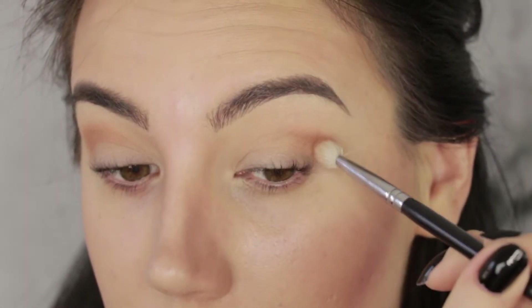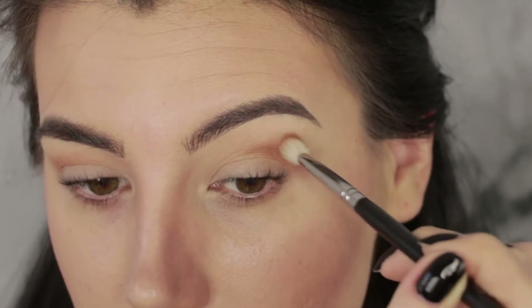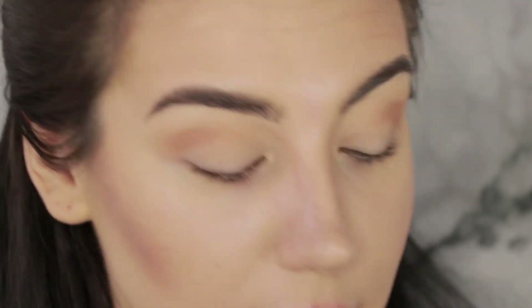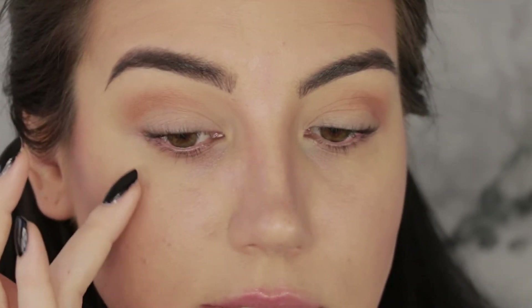This color is just calling my name — as soon as I opened this palette I was like, yep, I'm using that one. I'm going to use this deep cranberry-pink color called Create on a Morphe E18 pencil brush and pack that into the inner corner. I know right now you're probably like, wow, you're nuts — a little yes. I've actually done this technique before and I really like the way it comes out: a very bright pop of color on the inner corner, a mostly nude lid, then wing it out and smoke out the bottom of the wing.